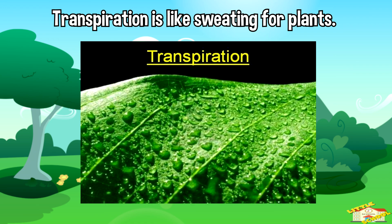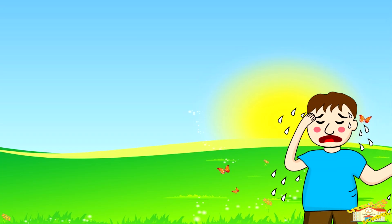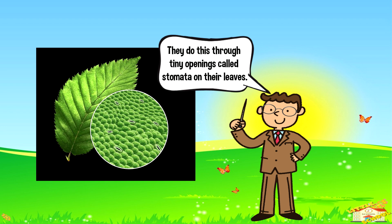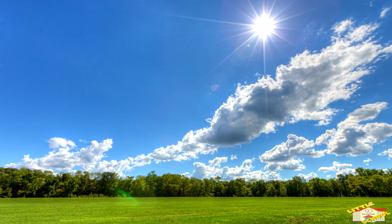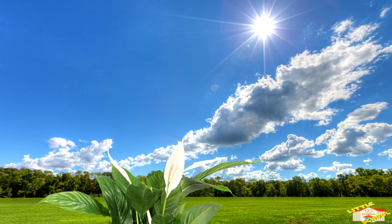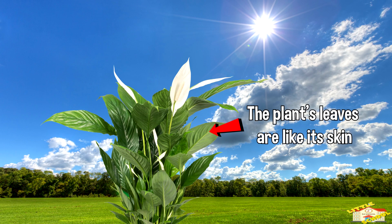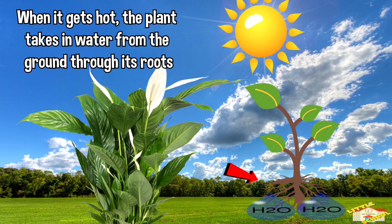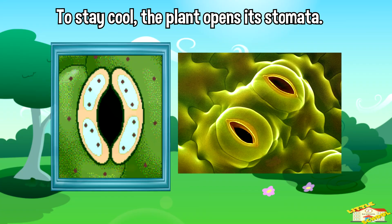Just like we sweat to cool down our bodies, plants sweat to release water and stay cool. They do this through tiny openings called stomata under their leaves. Now imagine a hot sunny day — the plant's leaves are like its skin, and when it gets too hot, it takes in water from the ground through its roots to stay cool.